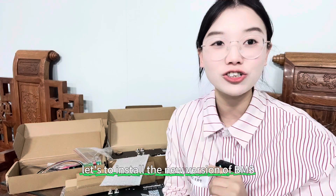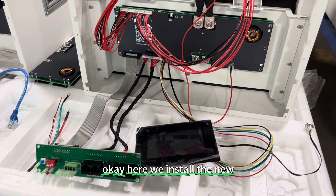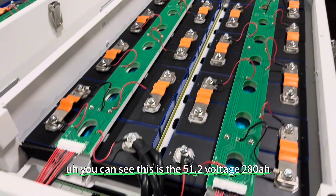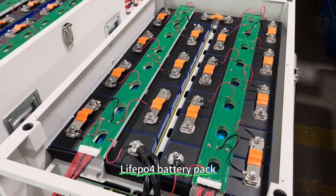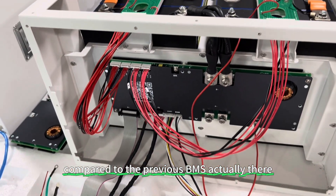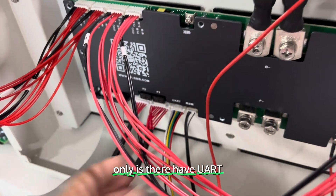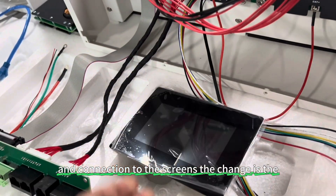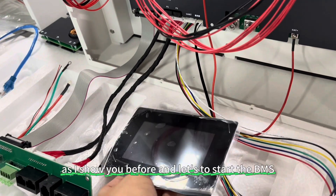Let's install the new version of the BMS into our battery pack to see the details. Here we install the new JK Inverter BMS into our battery pack. This is a 50.2V, 280Ah battery pack made with brand new gray EVE cells. Compared to the previous BMS, there is no big change — only the UART port and the connection to the display screen. The display screen is more thin compared to the previous, as shown before.